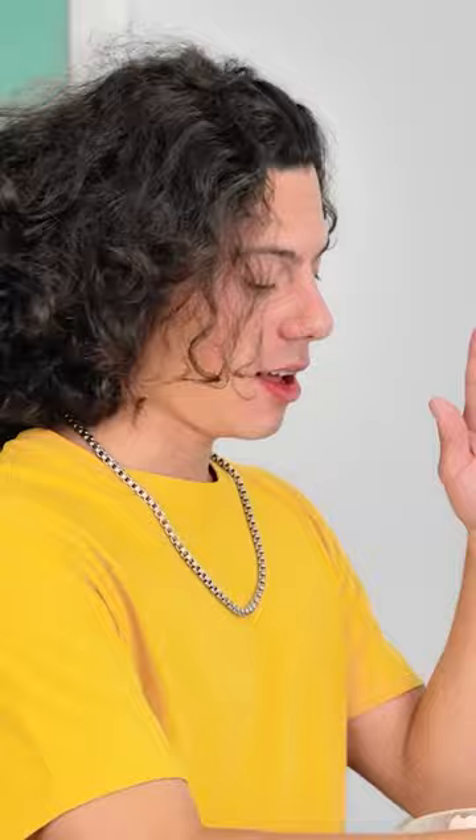See the garlic clove? Rub it on your fingers like this. What is he doing? Now for the real magic. Ta-da!